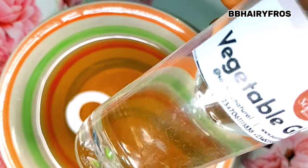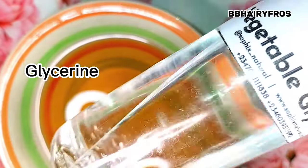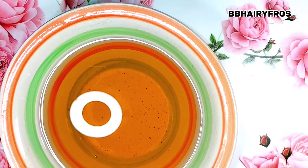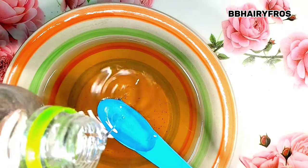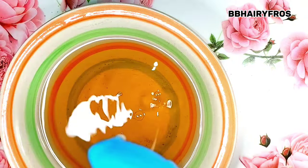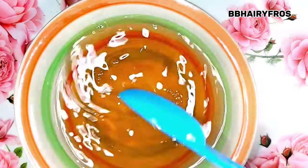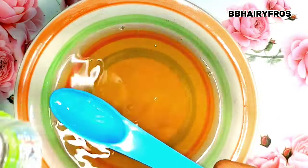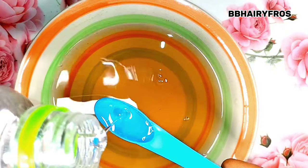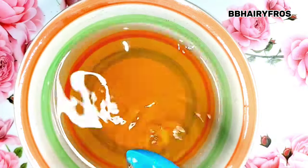I actually apply vegetable glycerin to my clove water because of moisture, so that it doesn't dry off my hair. As we all know, glycerin helps with moisture. I'm going to be applying two teaspoons of glycerin into the clove water, stirring it thoroughly. Then I add a second teaspoon of glycerin — this is just for moisture.